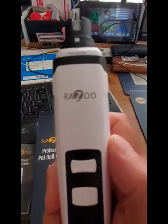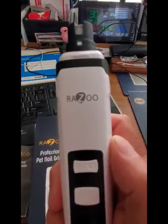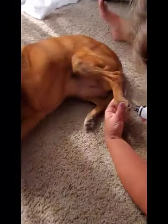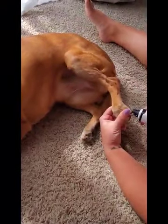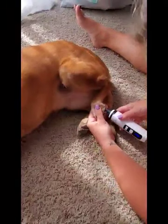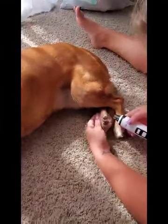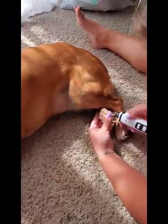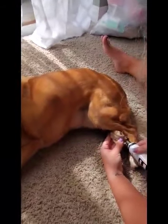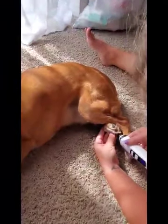Now I'm going to try it on my dog and see if she likes it. I'm going to try it on my puppy and see if she tolerates it. And — not too bad. A lot better than with the clippers. She seems to be tolerating it pretty well — a whole lot better than with the clippers.